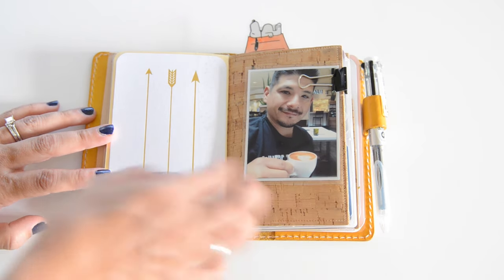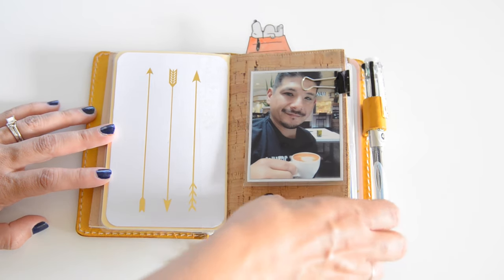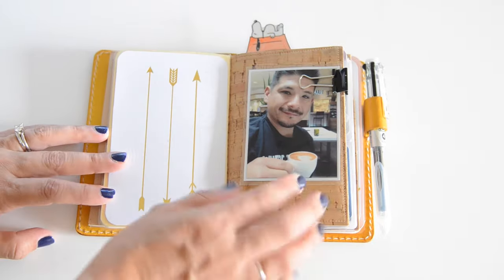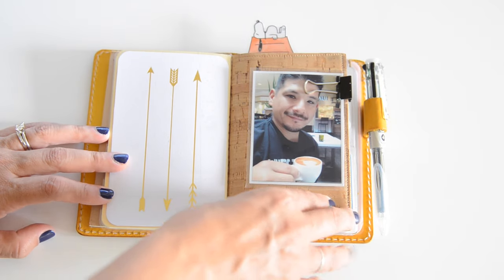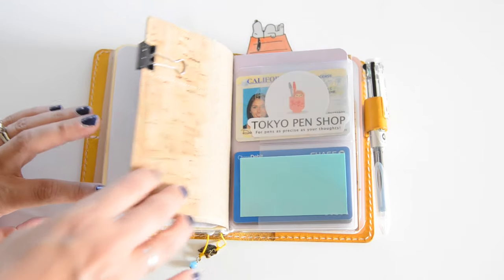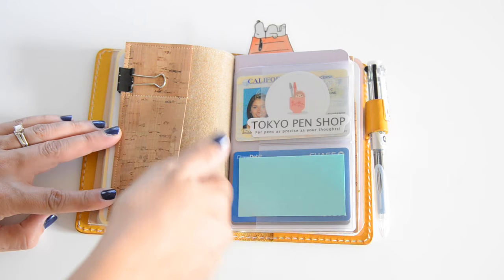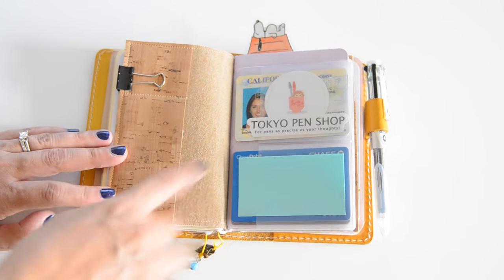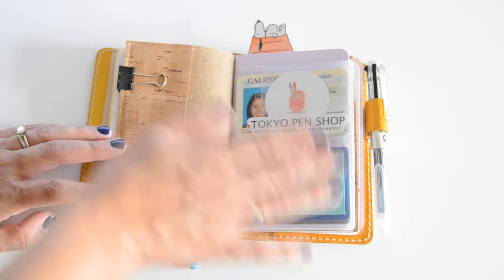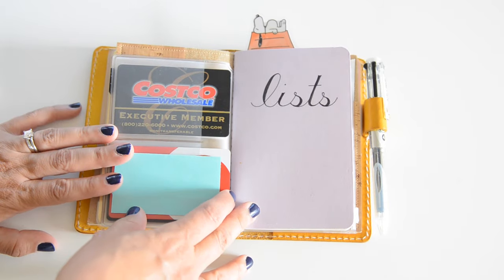This is the back of that dashboard. My next thing is actually my wallet insert — I did a swap with somebody close to a year ago and she made this little cork insert for me, so I'm actually still using it. I have a picture of my husband on here, and there are these little pockets where I'll put a receipt or a points card I need to take somewhere.